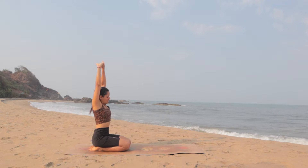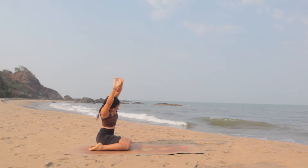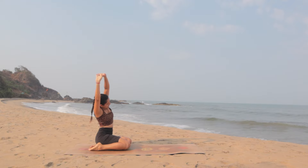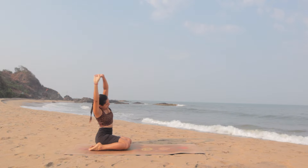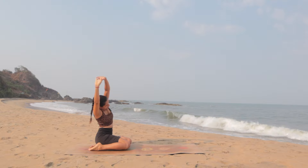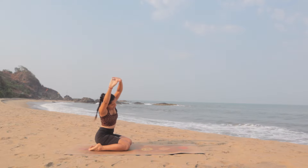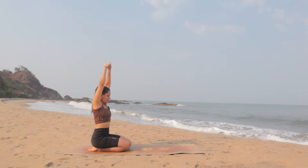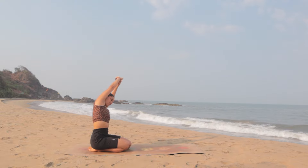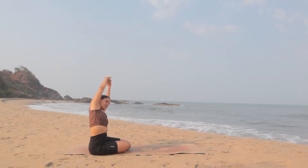Inhale. Keep stretching as you exhale. Lean to the right side, breathing into the left side of the body. If you can, move the hips to the left side next to the heels, feeling a deep stretch in the entire left side. Keep the left shoulder up and your chest open. Breathe, hold it here. With the next inhale come back to center, stretch up and exhale. Lean to the left side, breathing into the right side. If you can, move the hips to the right side next to the heels, feeling a deep stretch in the entire right side.